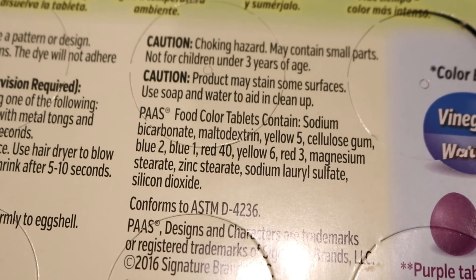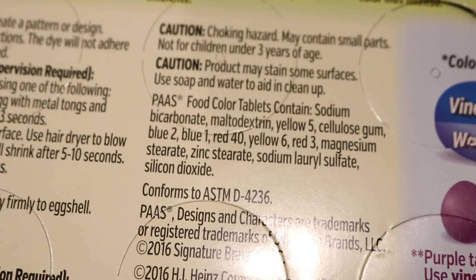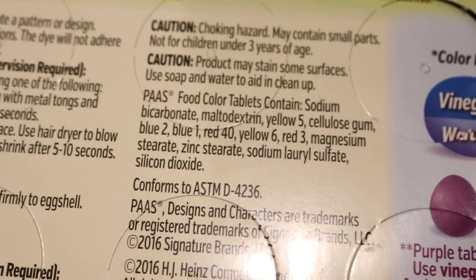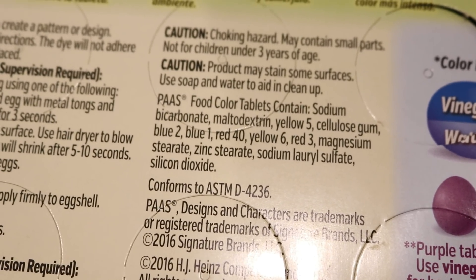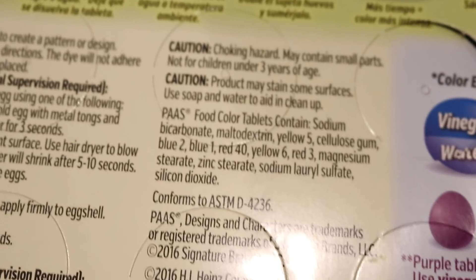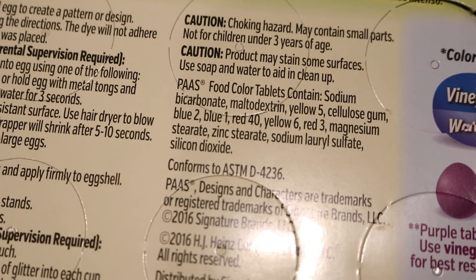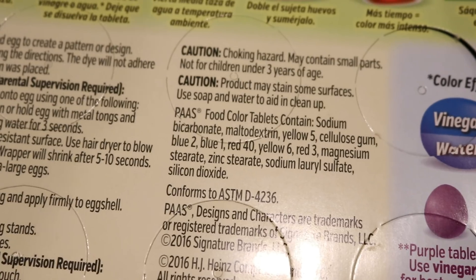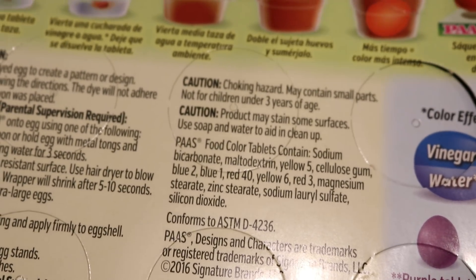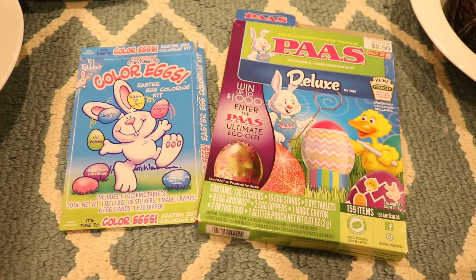The PAS Easter egg dye tablets contain sodium bicarbonate, which is basic, but they don't contain any citric acid at all. This is why I am having to add so much more vinegar — once these tablets dissolve in our dye bath they raise the pH, making it less acidic, which means the food coloring is unable to bind to the yarn, especially the blues and yellows. Some of the reds are still able to bind pretty quickly. So ultimately, what does this mean?